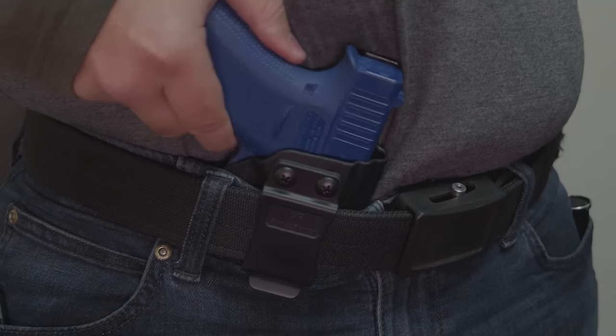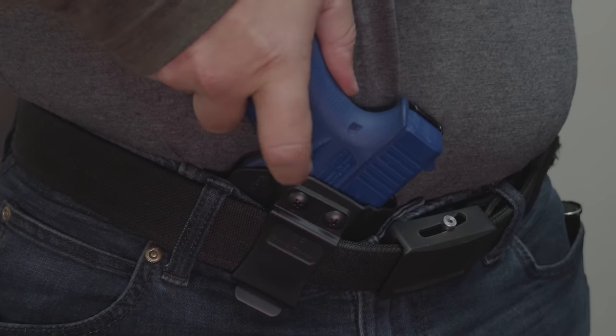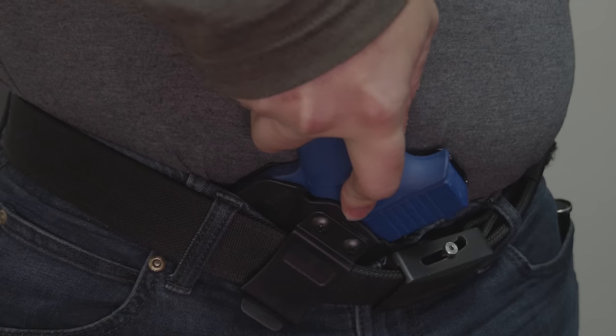One of the biggest mistakes with holsters is easy on, easy off. People feel like they want the convenience to put the holster on, but if the holster is too easy to put on, it's also really easy to come off — and the holster's going to come off when you least intend it to.